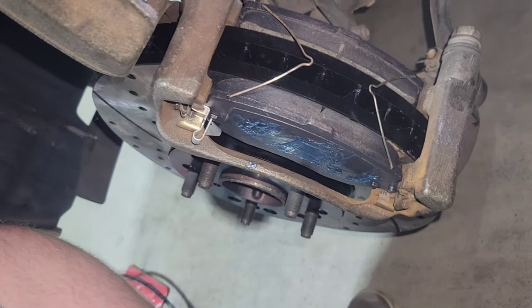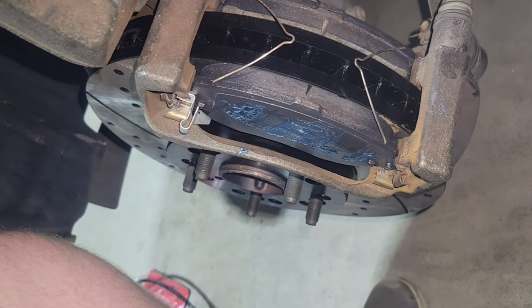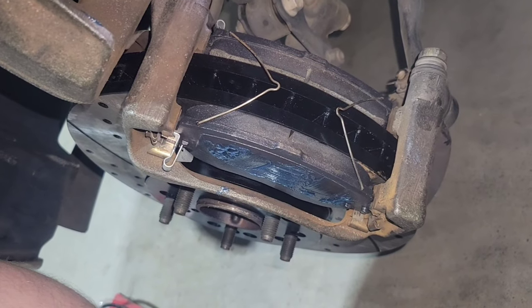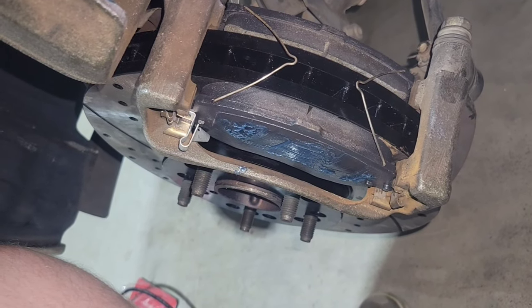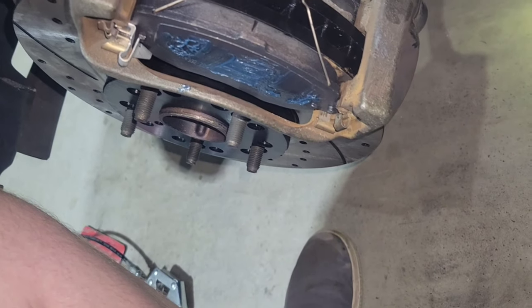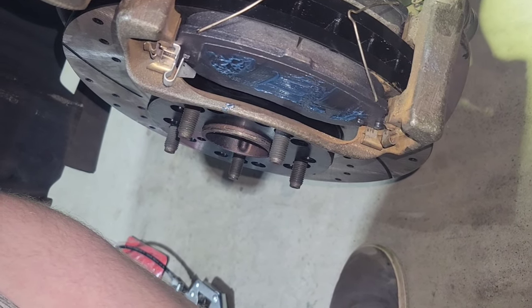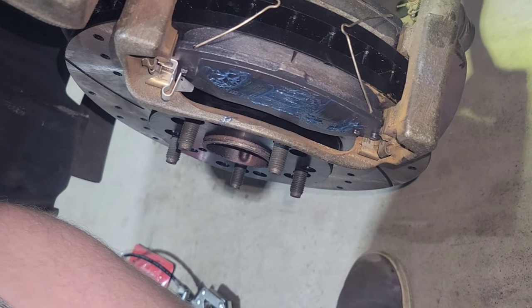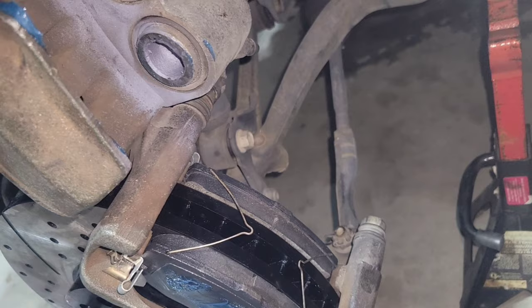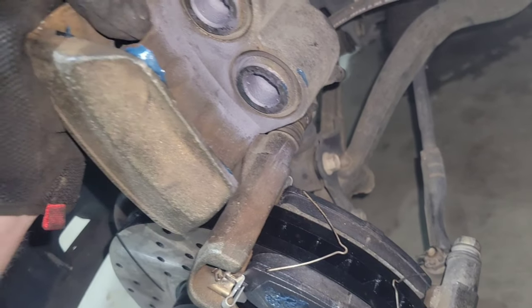The caliper bracket is on and the new brake pads are in — they're ceramic. Pay attention to those brake pad clips too. They keep the pads spread apart as much as possible. Grease the backs of them so it doesn't squeak: less vibration, less noise, that sort of thing. I'm going to go install this and clean up this glob of grease here.